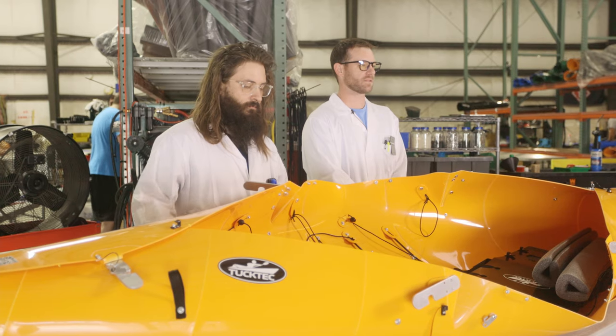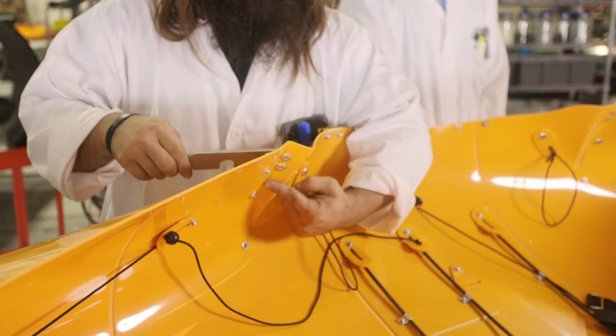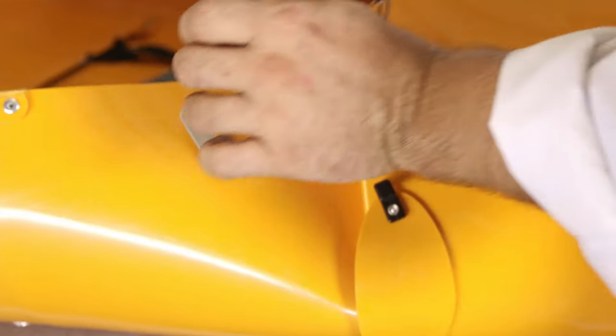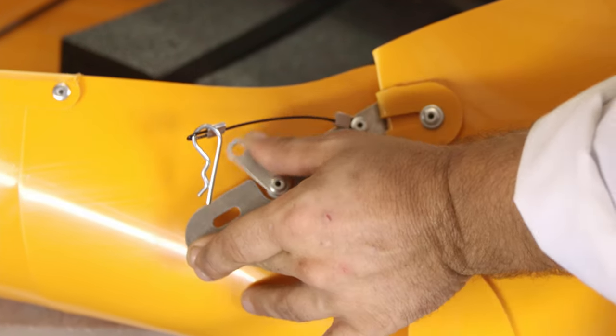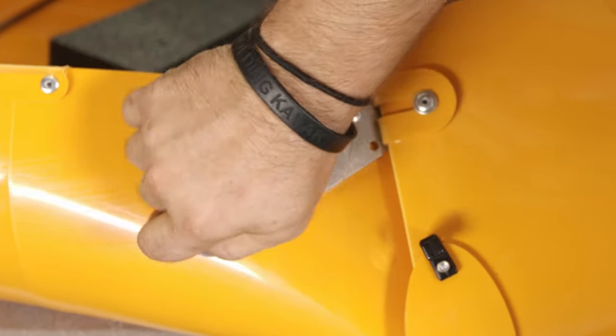On the side levers, it's very important to follow the fold lines. Flip the lever under the lever catch. You may need to push slightly down on the lever. Twist the catch to line up with the hole in the lever. Insert cotter pin.